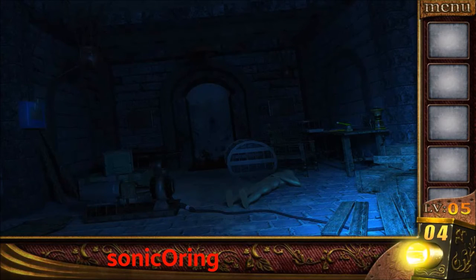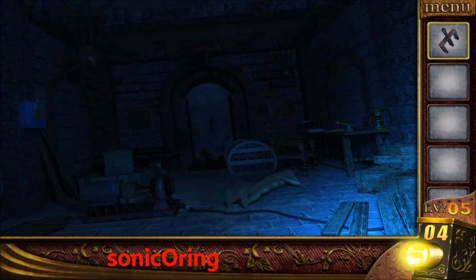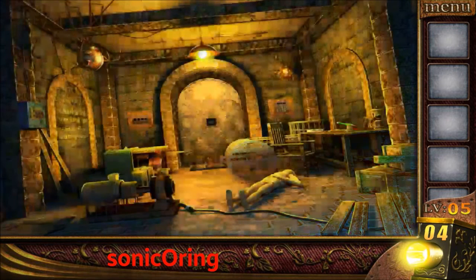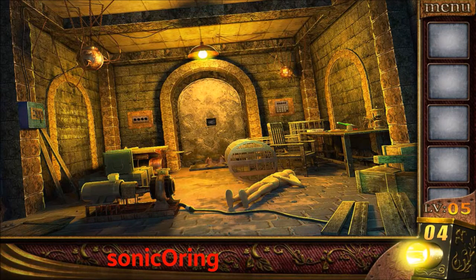Tap on the right planks, get the lever, connect it on the left panel. The lights will turn on, now you can tap on the left wall. You will see some numbers here, 3984, use it on the left panel.